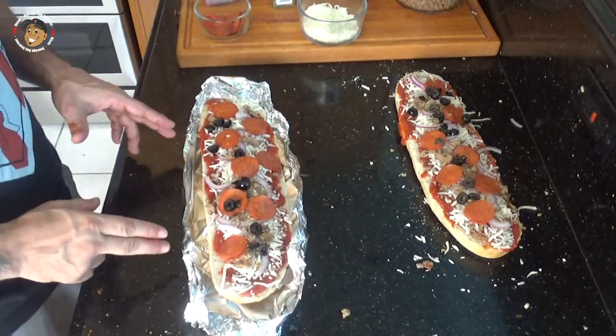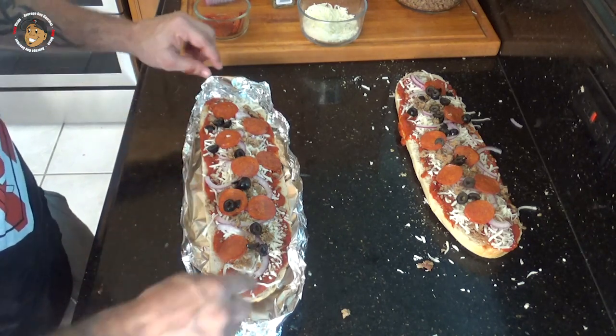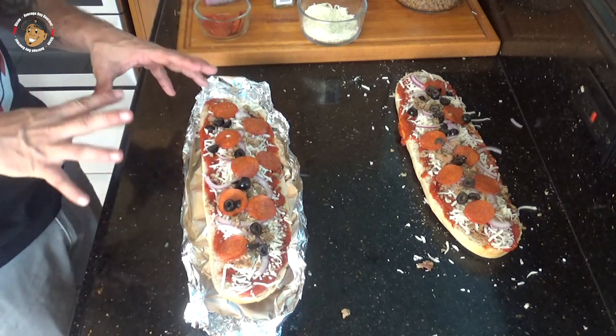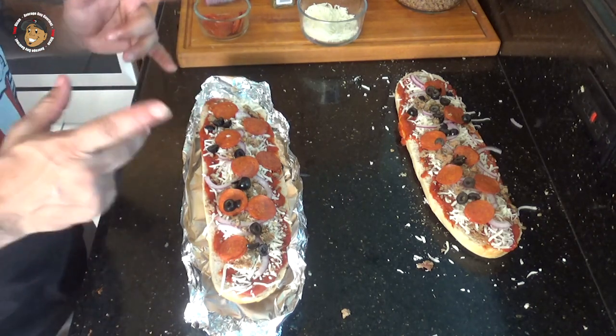Then what I did is I took some tin foil, tented up the sides making a lip — kind of making a boat. I'll just take this out to my grill and let it cook for about 10 minutes, and these will be done.